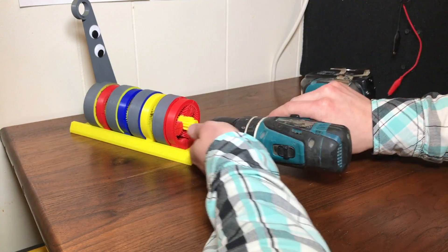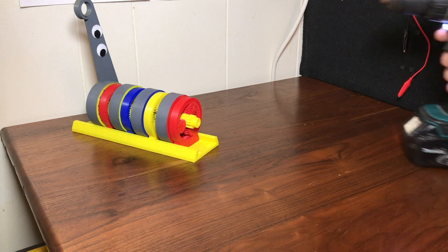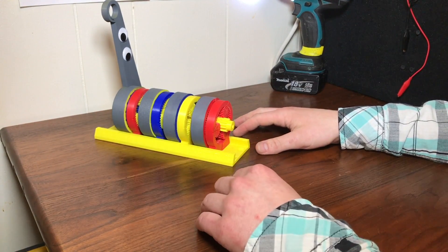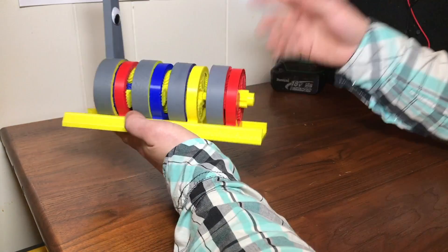I'm just going to go ahead and hook this drill up here. Wait — what are you doing? We're supposed to do that at the shop. Oh, right. We're going to use a really fast Dremel or something. Well, who put you in charge? Let's talk about facts instead.